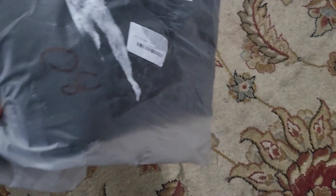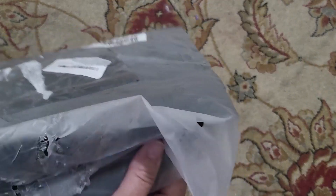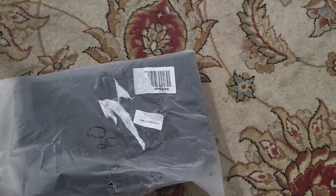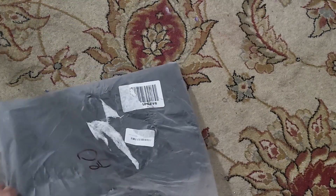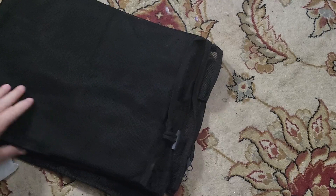Here is an Amazon package — it came just like this, with a little wear and tear in the shipping process. What we have here is a canopy for a push wagon.